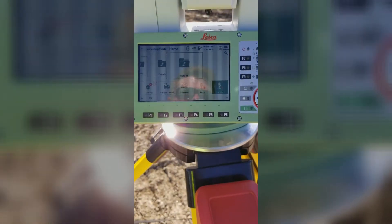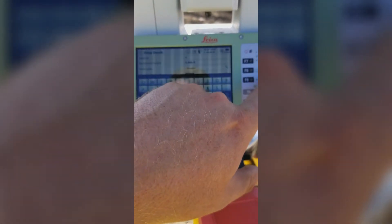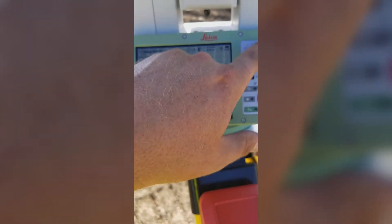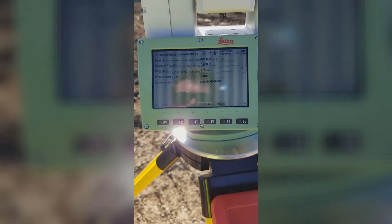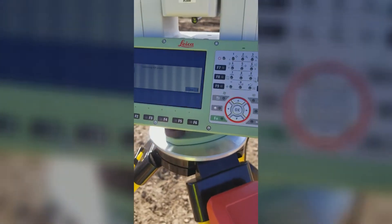I have imported my control points into the total station. I'm going to hit auto setup, name the station, say okay. You don't need to put a height to detect prisms automatically using power search — say okay. So it's going to do its thing.